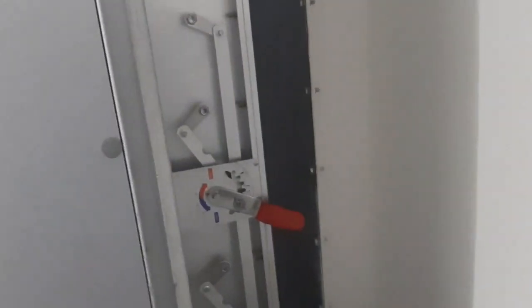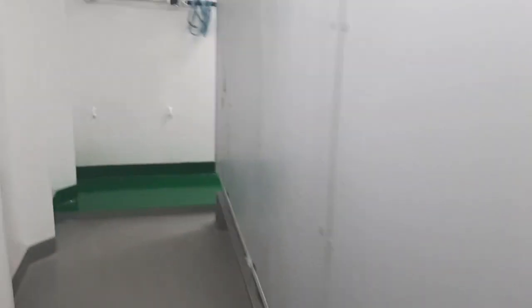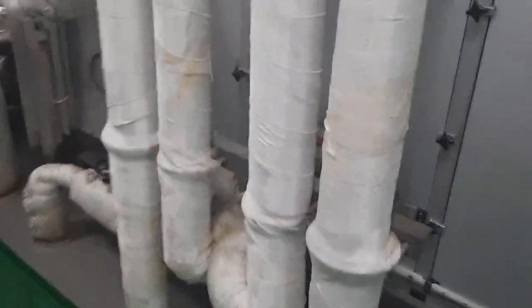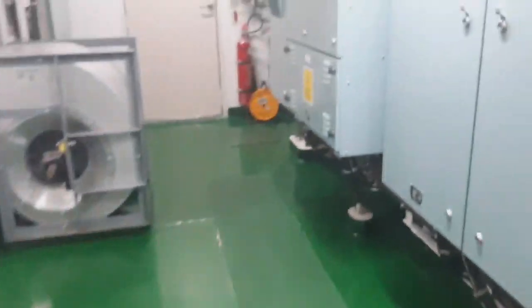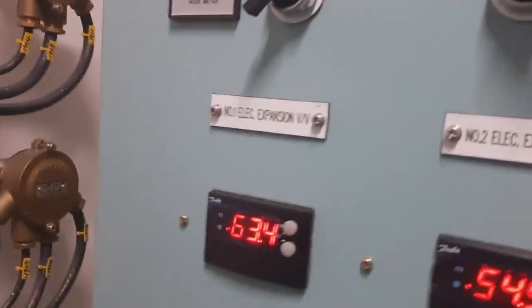That is an air regulator attached with a lever with flaps on it. This is located in the AC room. The compressor is located at the engine room.